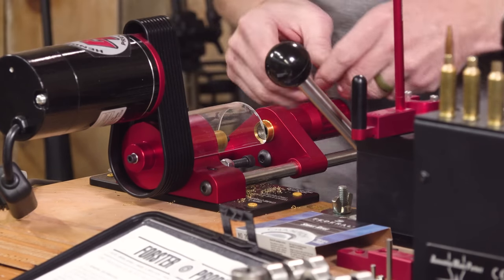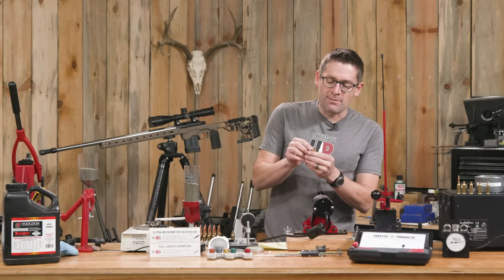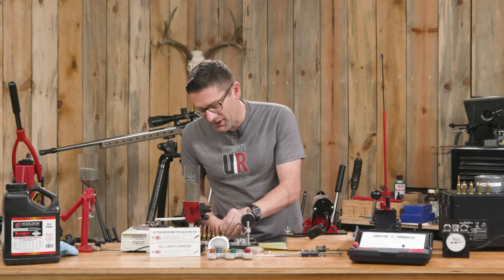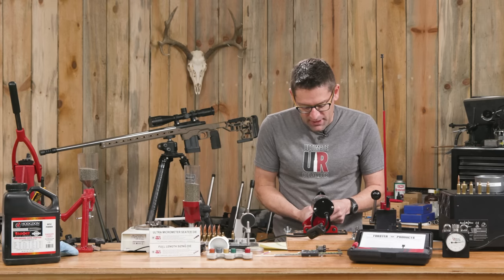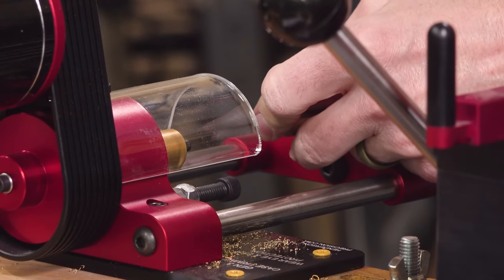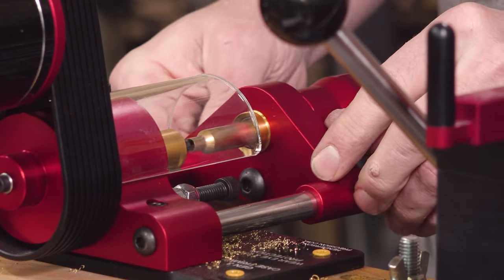We're going to turn the machine on. There's a collet here — I like to push back into it to seat the case, and then we just push until it stops cutting. An absolutely perfect bright ring there. It's actually a very satisfying process. When you have a good chamfer inside and outside, it prevents scraping on the bullet and also enhances feeding. So even if you have a precision AR and you want the best possible feeding, this is going to help with that.